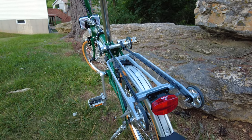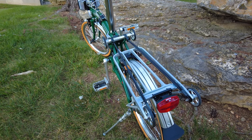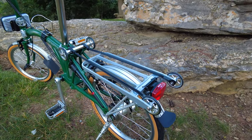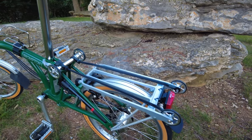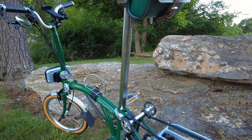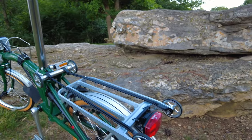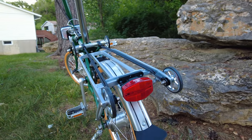One of the first accessories that I added to the bike was the Brompton rack. I bought an M6L, which is basically just a bike with no rack — it didn't even have the Brompton front bracket. This is the rear rack that was added.